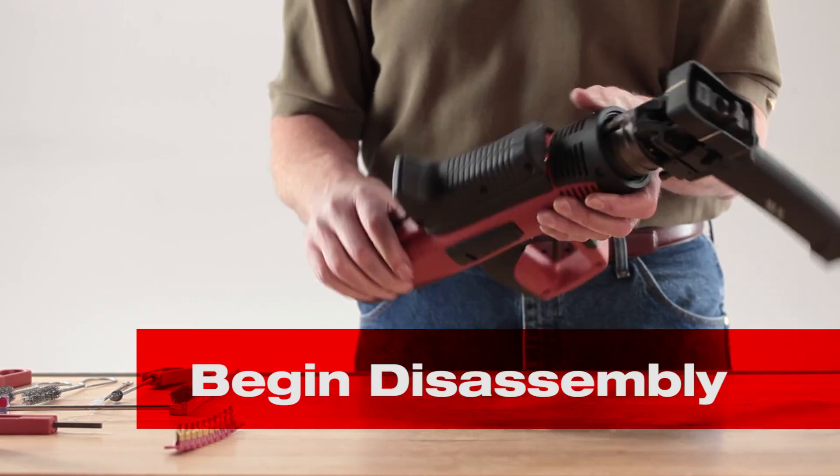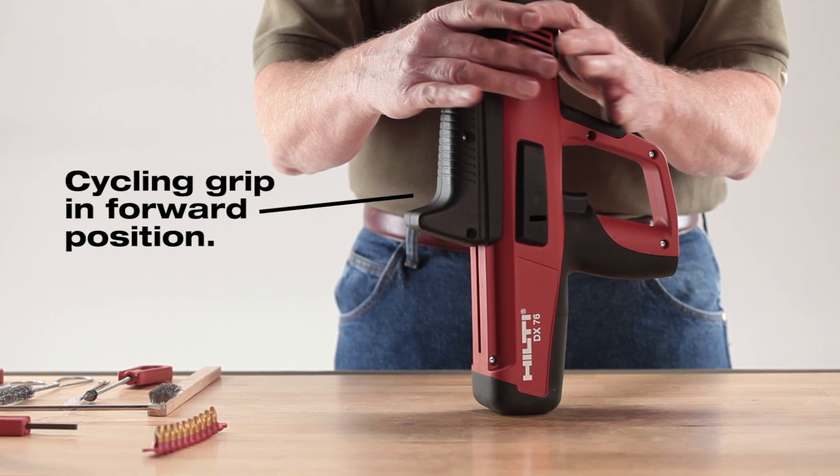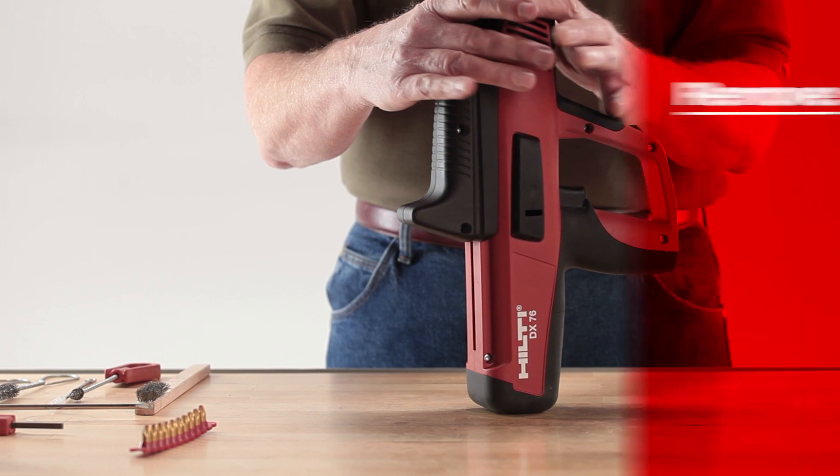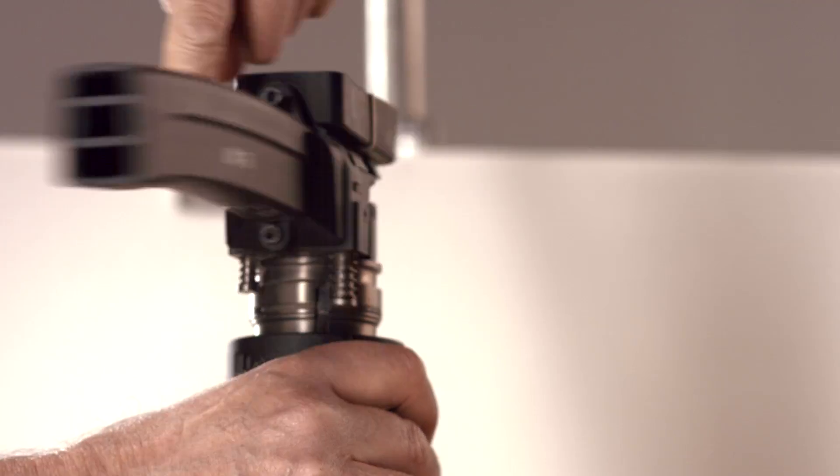Now you're ready to begin disassembly. Begin by placing the cycling grip in its forward starting position. Remove the nail magazine or fastener guide, piston guide, and drive piston. Grasp the nail magazine and unscrew it.